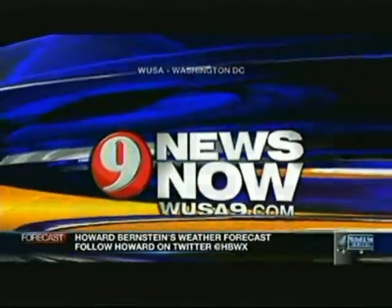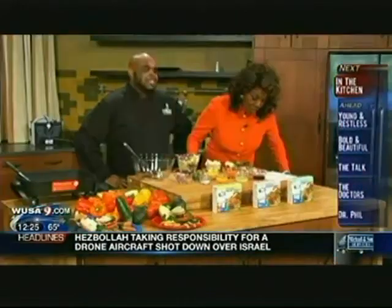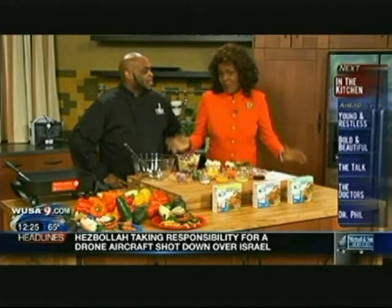This is 9 News Now. Today I am one-on-one with Big Shake — his real name is Sean Davis. Better if I call him Big Shake. I wonder why.